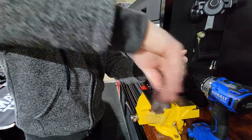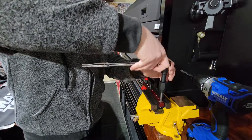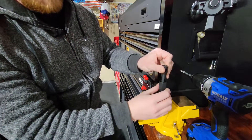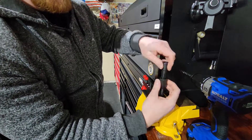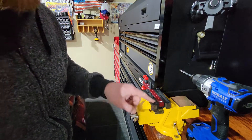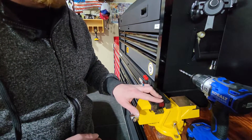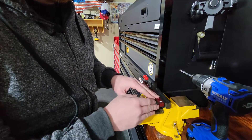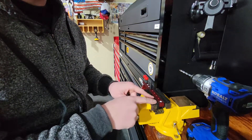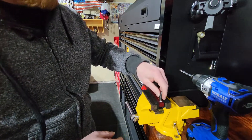Now I'm all the way through — the tapered portion is out the bottom and the main threads are fully engaged. I can free-turn the tap and run it in and out to make sure everything is smooth. Once done, go in and clean out all the threads. Also keep in mind: if you're doing any thicker material, use cutting oil — it'll save your drill bit and the material.